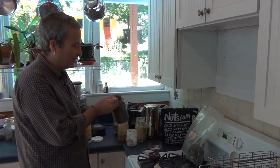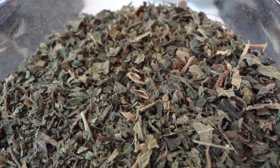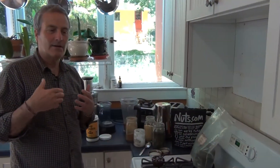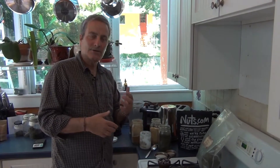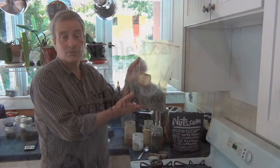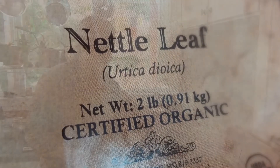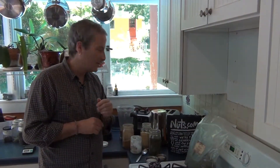I use a tablespoon of nettle leaf because it's so good for allergies — animal allergies, plant allergies. I use it all the time and I get a big bag from Mountain Rose Herbs because it's a lot cheaper that way. We'll have the link for Mountain Rose Herbs; they sell all kinds of great organic herbs.